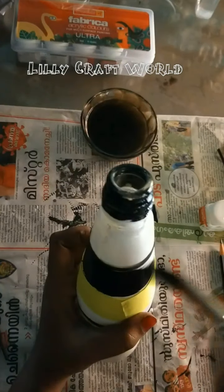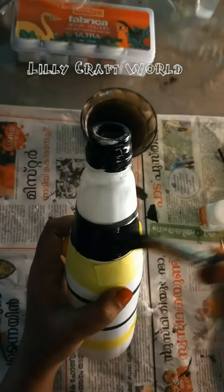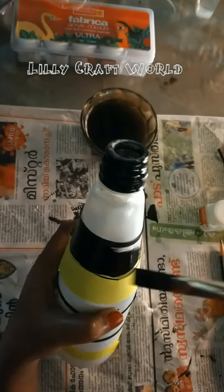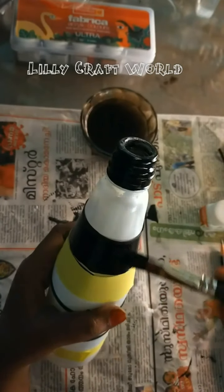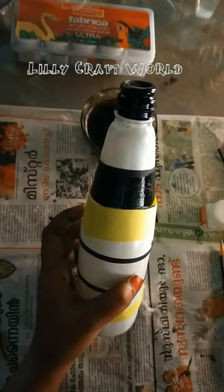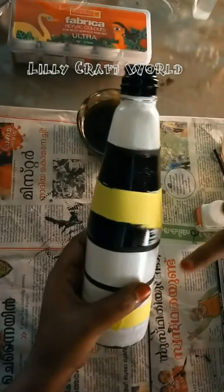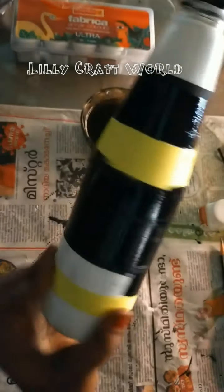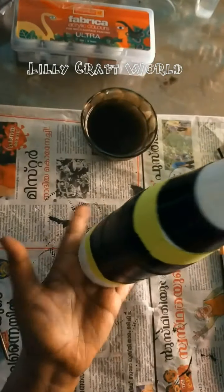I am going to put a white color in this white portion. I am going to put a white color in this black color. I am going to put a white color in this white color.